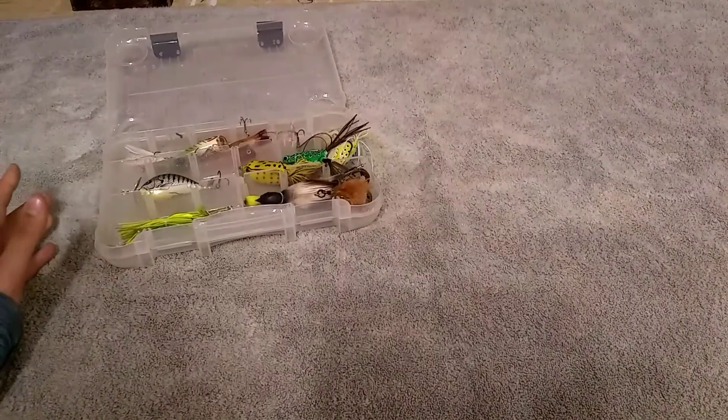What's up YouTube, it's Tightline Lunkers. We are back at it again with another video, and this will be episode 2 of Tacklebox Review, and today I'm going to be reviewing my topwaters.